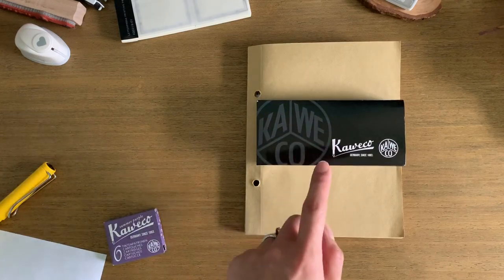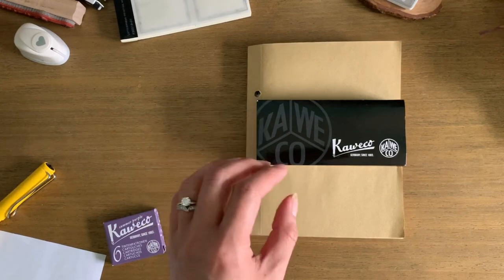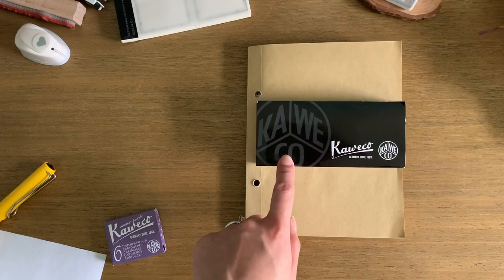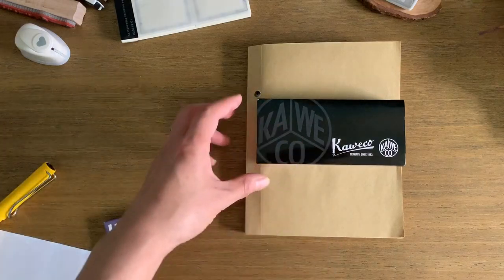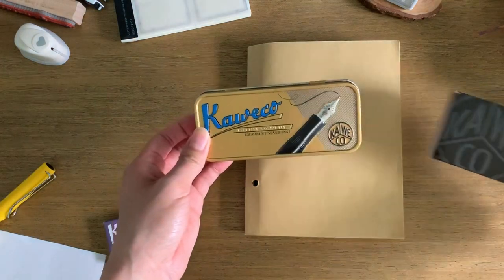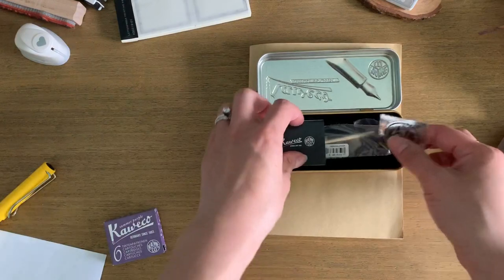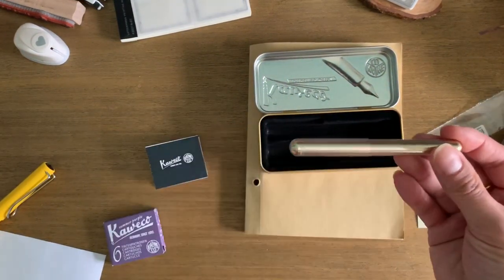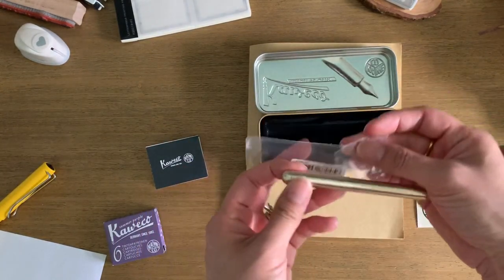I'm glad I did. I haven't actually used it yet, but I thought I would just set it up for you and give you an initial review of what I think about it, because when I researched this and watched videos there were a few complaints which I will address. In case you're wondering what this is about, it is the Kaweco — I think that's how you pronounce it — German-made fountain pen, Liliput Brass. It's a Liliput Brass Kaweco fountain pen. This is tiny and comes in this little bag and this tin.